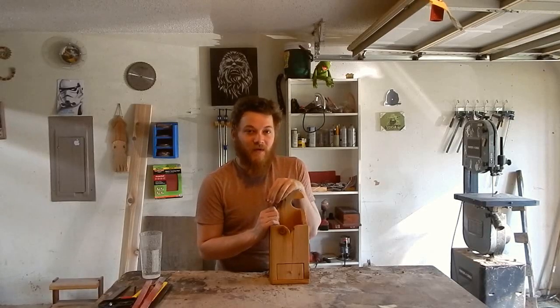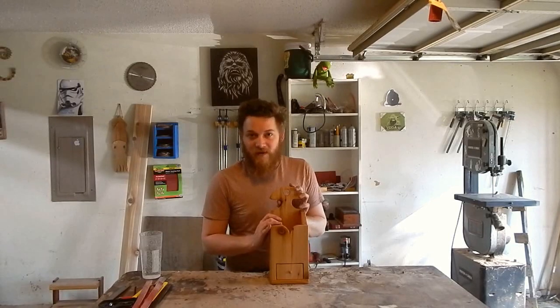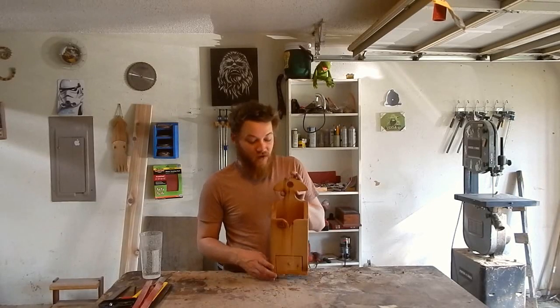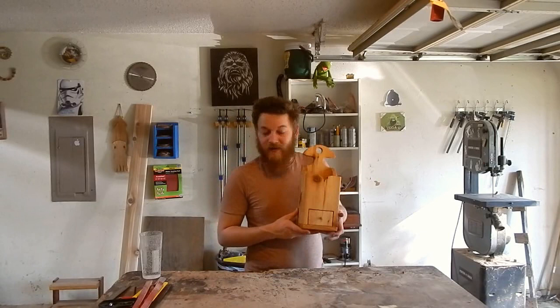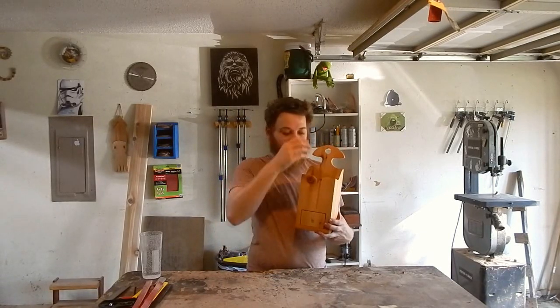Hey, I'm Caleb with Me to Switch Up, and today we're going to make this really cool colonial candle box. This is a really cool piece — it's kind of like a period piece, because these, of course, were prominent during colonial times. We had colonists before electricity was around. You would have one of these hanging on the wall in your house and you would have candles up here.